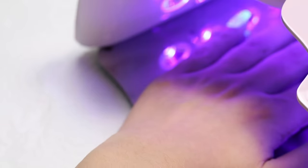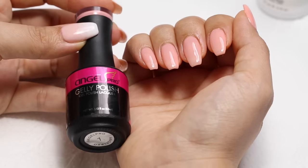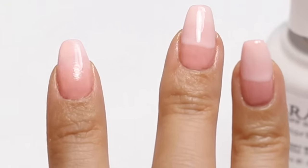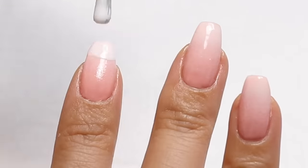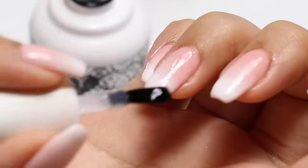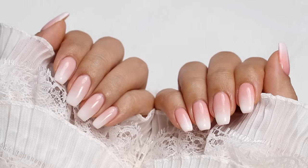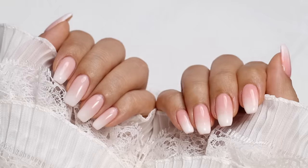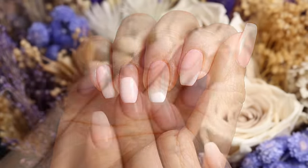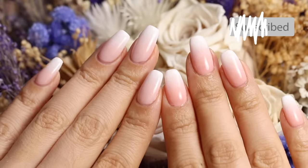For top coat I'm using a non-wipe top coat. Cure that hand one more time. On my right hand I'm going to show you a more contrasty version using a deeper peachy pink — this one is from Angel Pro, number seven. That's both hands done with the French faded ombre effect. Let me know which side do you like better — the lighter pink or the more contrasty version with a deeper pink. I hope you guys enjoyed this video and found these tips useful. Be sure to check out some of my other nail tutorials, don't forget to subscribe and click like, and I'll speak to you guys next time!